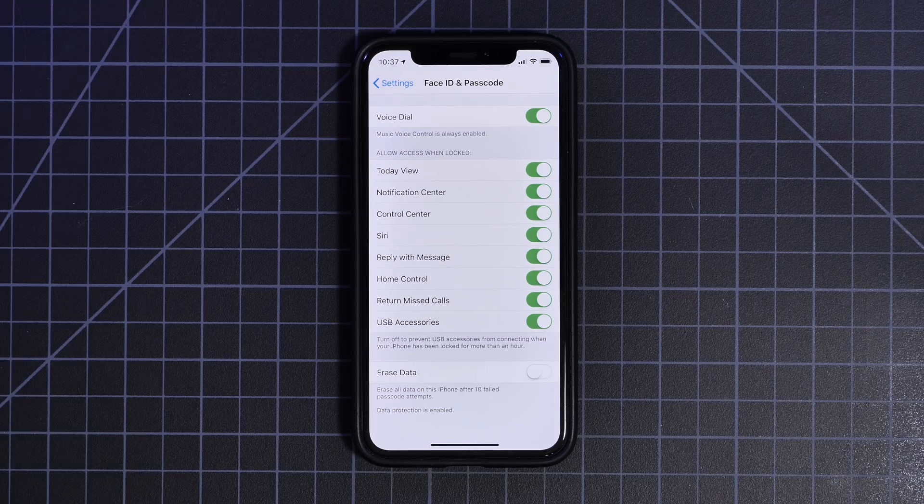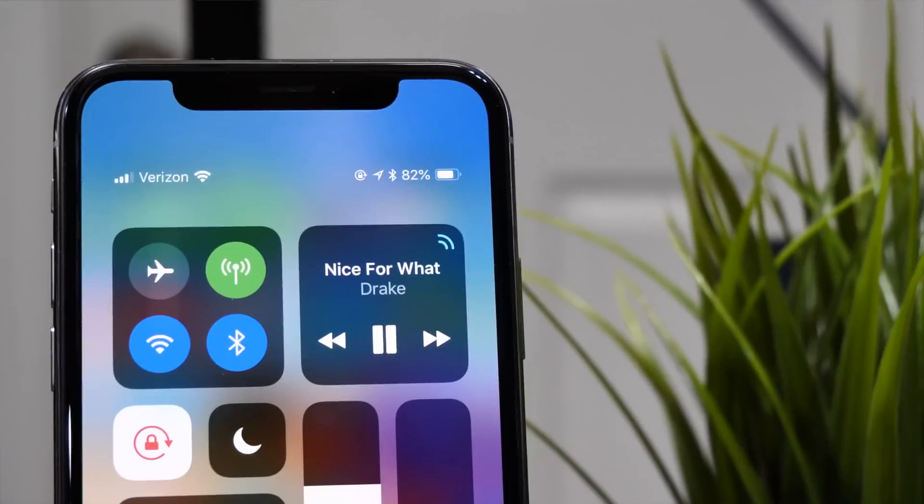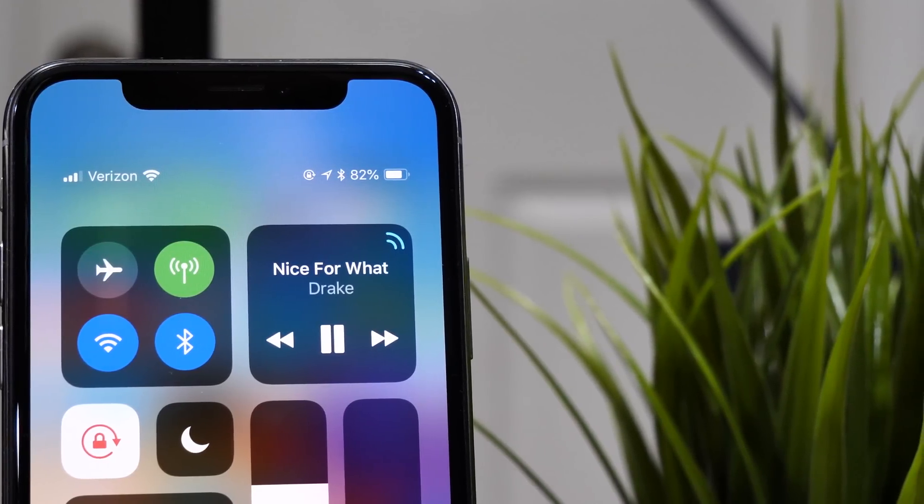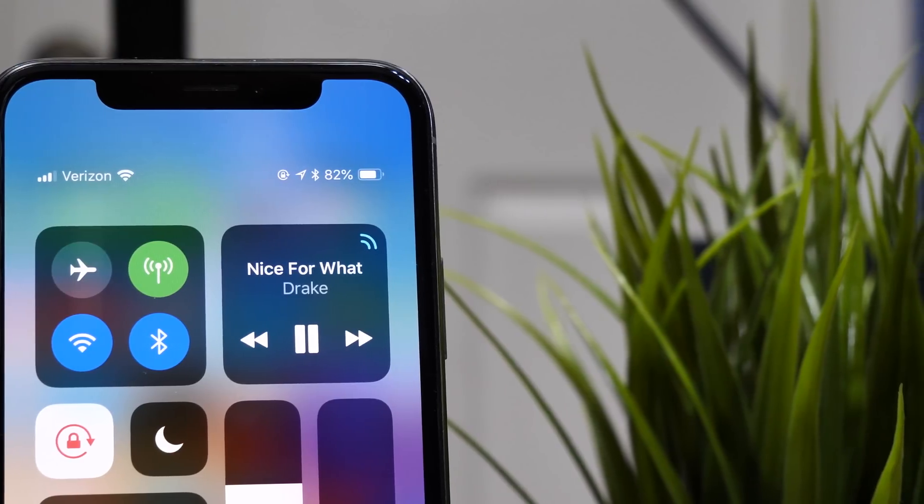So super quick, this update has brought two things. One is the USB protection feature, which is located in the Settings app, and the other is the battery drain fix for the battery drain issues users have been experiencing running iOS 11.4.